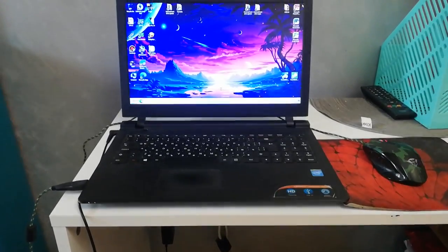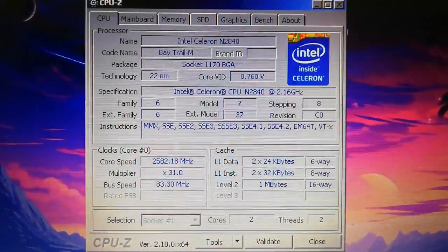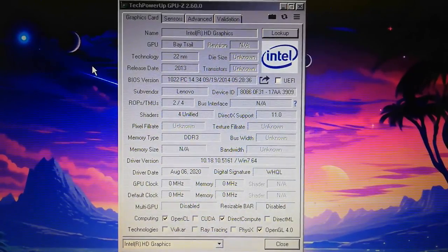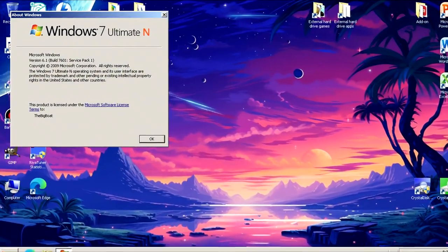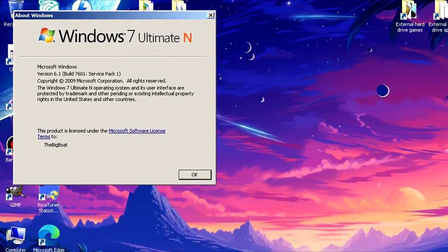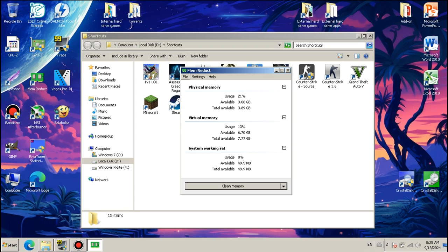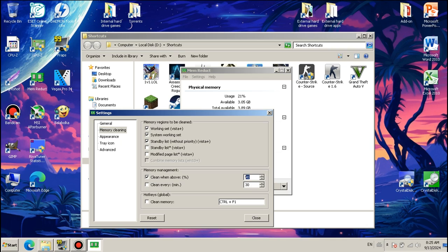This is my extremely slow Lenovo IdeaPad 115 IBY laptop, which has the Intel Celeron N2840 — a processor slower than CPUs from 2006 — and Intel HD Graphics Bay Trail that make the GT 710 look like an RTX 4090. I had to resort to using Windows 7, and not even normal Windows 7 — a modified ISO with several features disabled to make it even more lightweight. I also used a memory reduction app to free up as much RAM as possible, because this laptop has only 4GB, which isn't really enough for Arkham Knight.